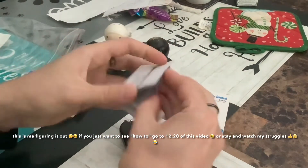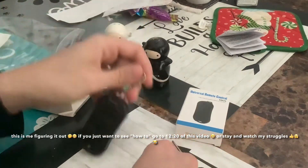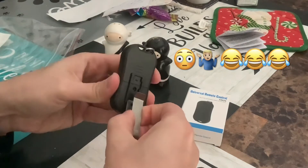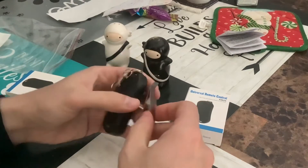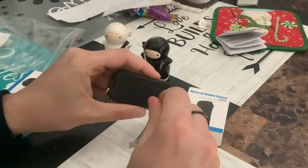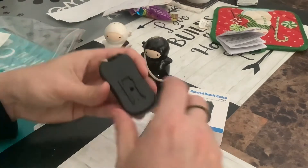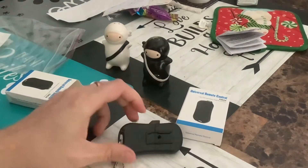First time opening it. It's a universal remote control. You can use it as a keychain or you can use the clip. It can also be the one that you put in your car with that little clip. Let's see if it has a battery — good thing they included a little screwdriver.